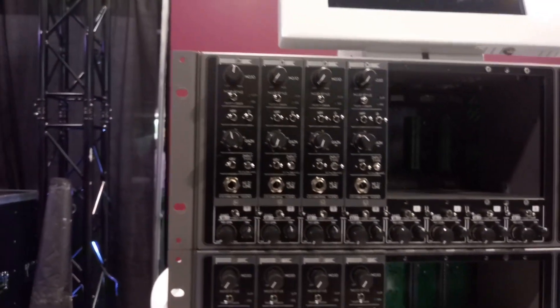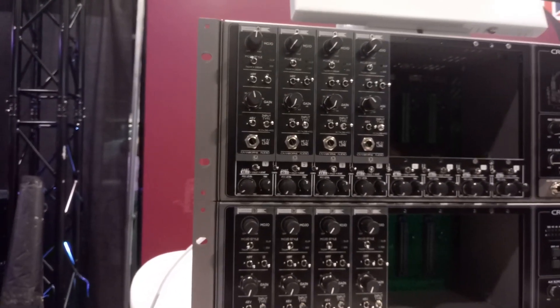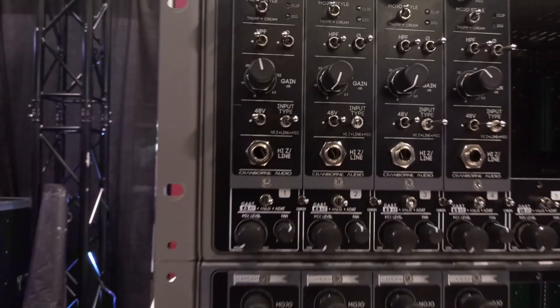Tell us about the mic preamps. The Canon 500 is a mic, line, and instrument preamp with a saturation circuit on it. It's our first product — it started shipping in October — and we won Gear of the Year from Sound on Sound for it. Simply put, it's the cleanest preamp in the world, but it's also the most colorful preamp in the world with the turn of a dial.